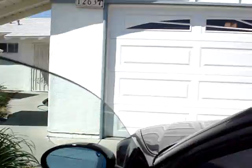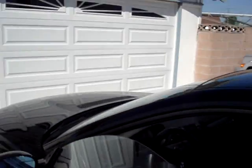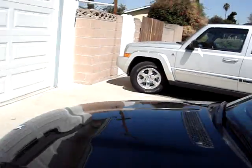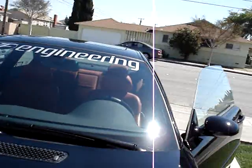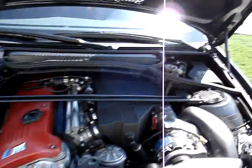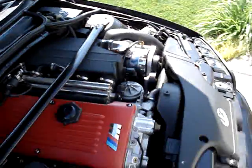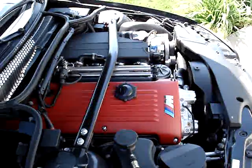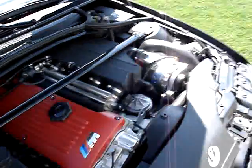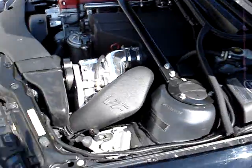What I'm going to do is go ahead and open up the hood so you guys can take a look inside. Here we go — there's the supercharger.